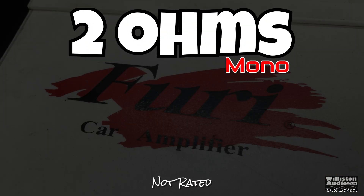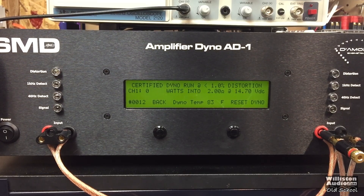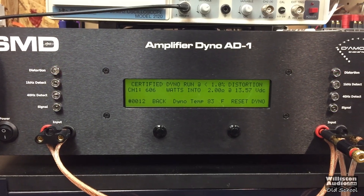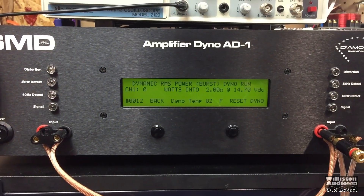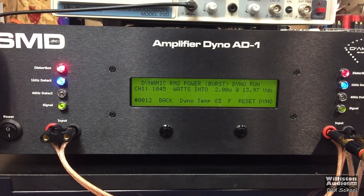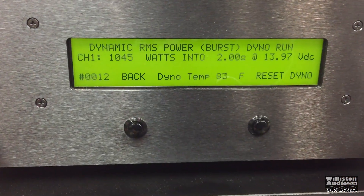Two ohms mono — this amp is not rated to handle 2 ohms mono as far as I know, but we tried it anyway. Even back in 2015 we weren't any smarter, so we do dumb things. Certified test at 1 kHz, 1% distortion: 606 watts at 13.57 volts — not much more than it did at 4 ohms. But the dynamic burst? Over a thousand — 1,045 watts at 13.97 volts. Very nice.